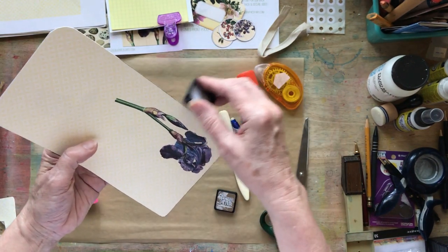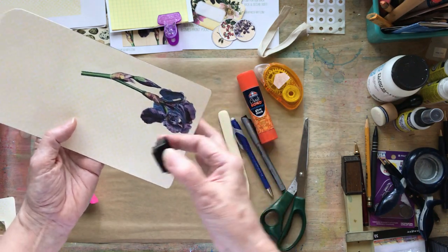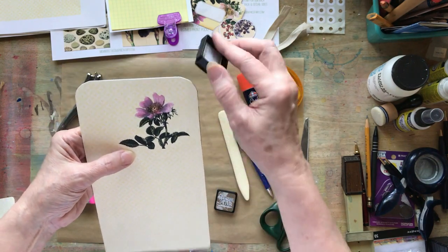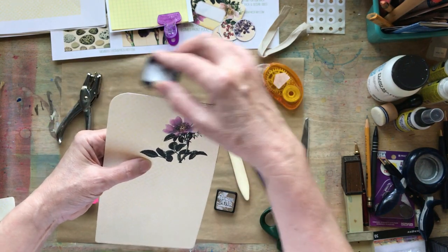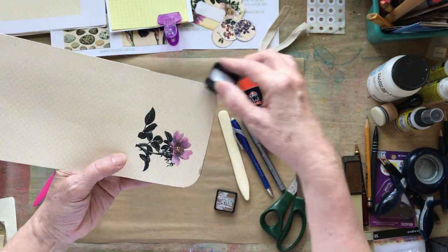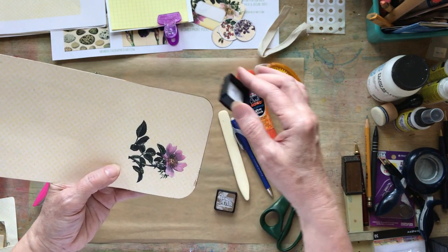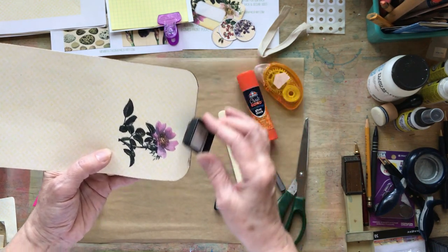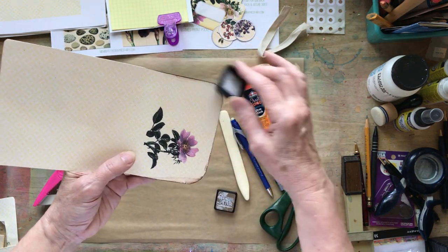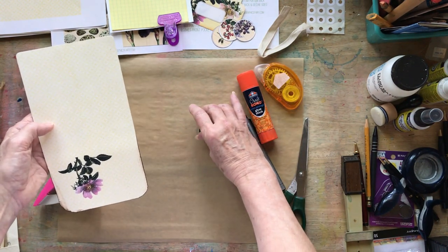The next thing I'm going to do is go ahead and just age the edges just a tad. Some people love this with their papers, but I have other ways of aging that I like. So I'm just going to age around the front. I've kind of made it messier, so we're just going to go with it and make it a little more messy.